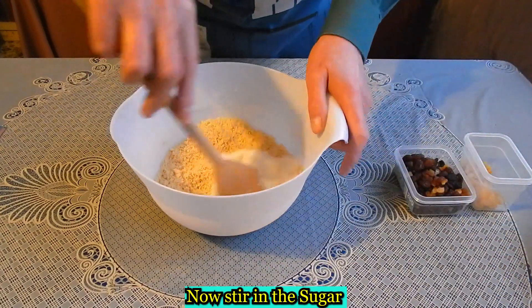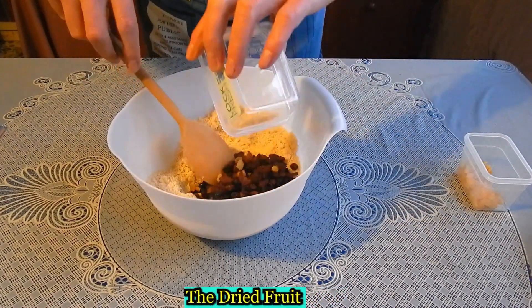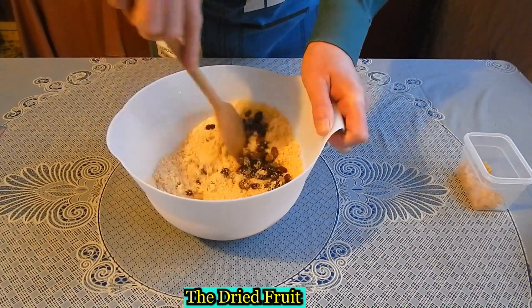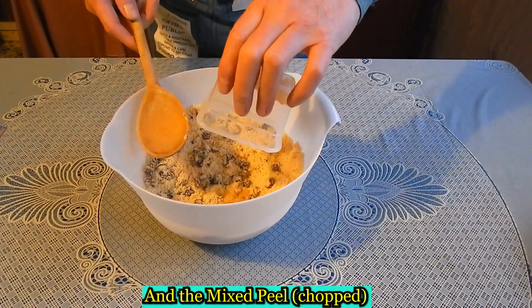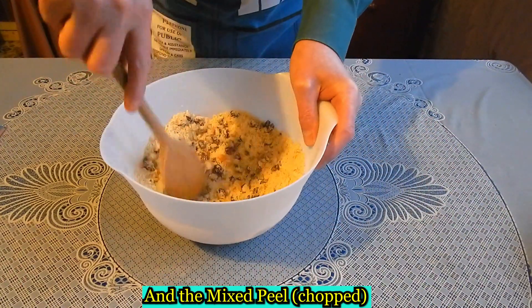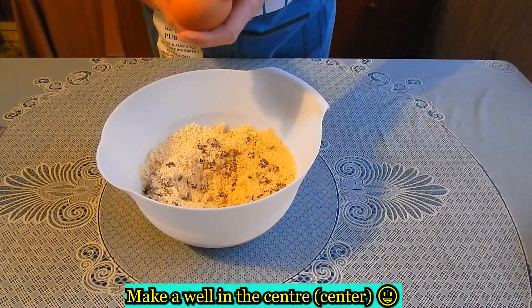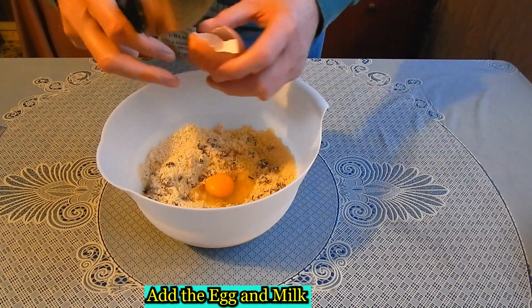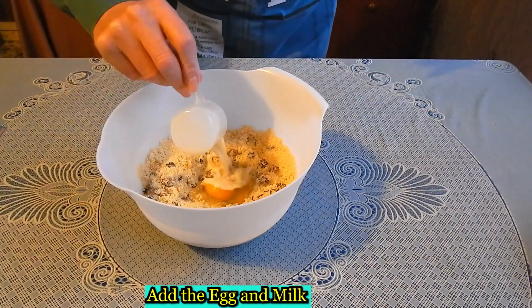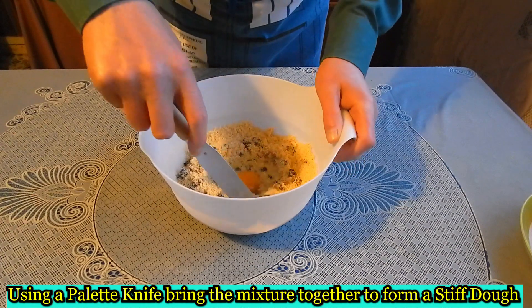Add the dried fruit and mixed peel, then add the egg and milk. Using a palette knife, bring the ingredients together to form a stiff dough.